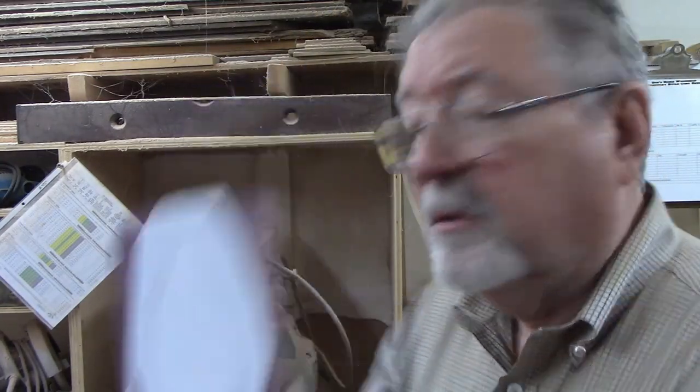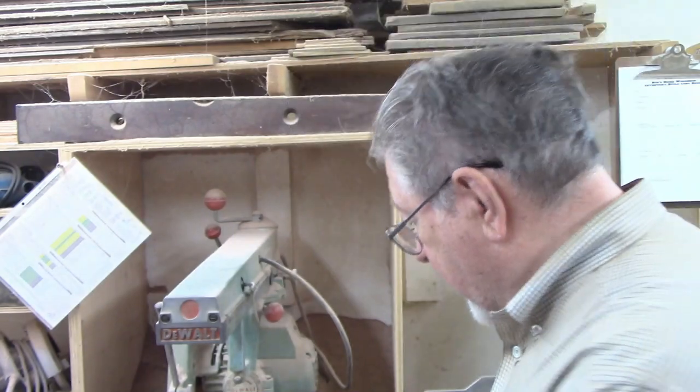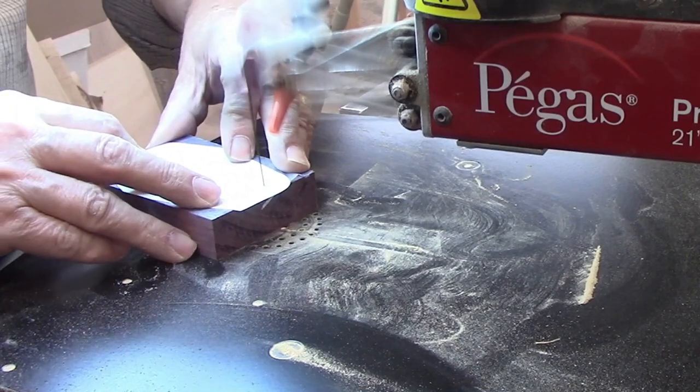Setting the first one up in purple heart — there's the three quarter inch piece that's the middle, and then the front and the back quarter inch pieces. I'll start with the three quarter inch thick middle piece.